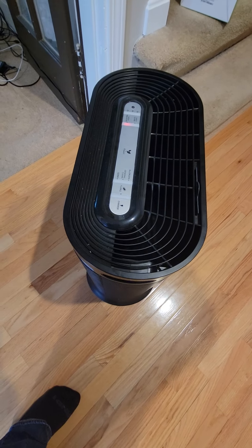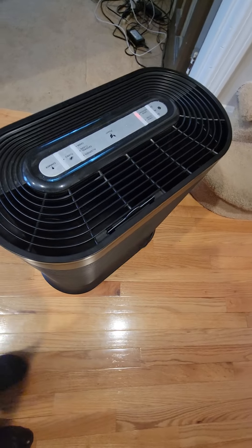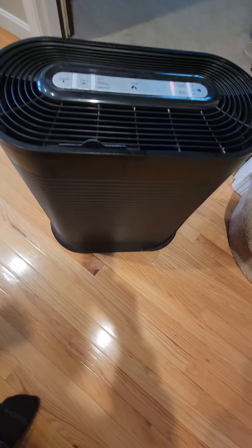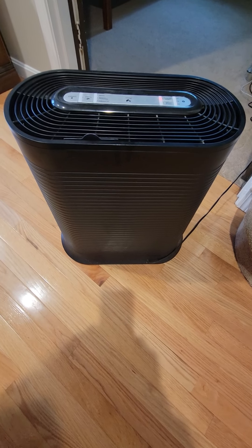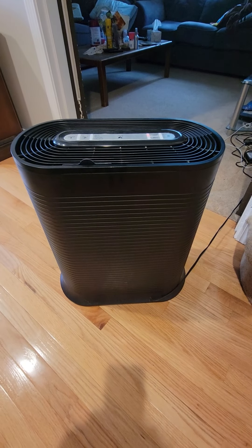Sometimes if you are cooking, you put it close to it. If you're not feeling very well, you put it next to you or a little further away, depending on the size of your room or the apartment you live in.